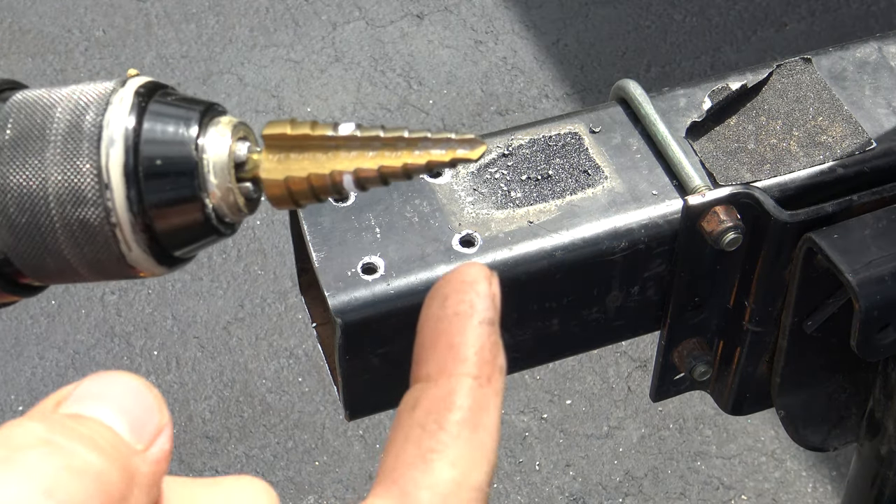Once all that is deburred, this part goes on your trailer like this — it does not go the other way. This way, on like that, and then the tongue side should be oriented like this.